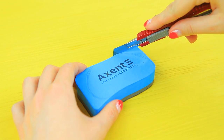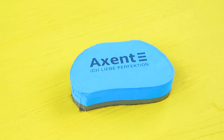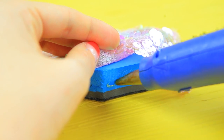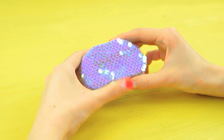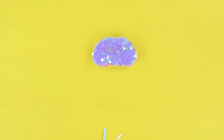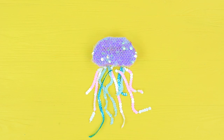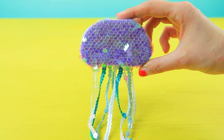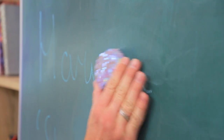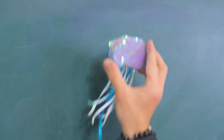Cut a blackboard eraser into a half circle. Cover the top part with sequined fabric. Cut off the excess. Glue on strings of sequins at the bottom! Make it look like jellyfish tentacles! What an interesting eraser! Look at these shining tentacles! Mr. Cosine has never cleaned a blackboard with a jellyfish before! But the jellyfish nails it!